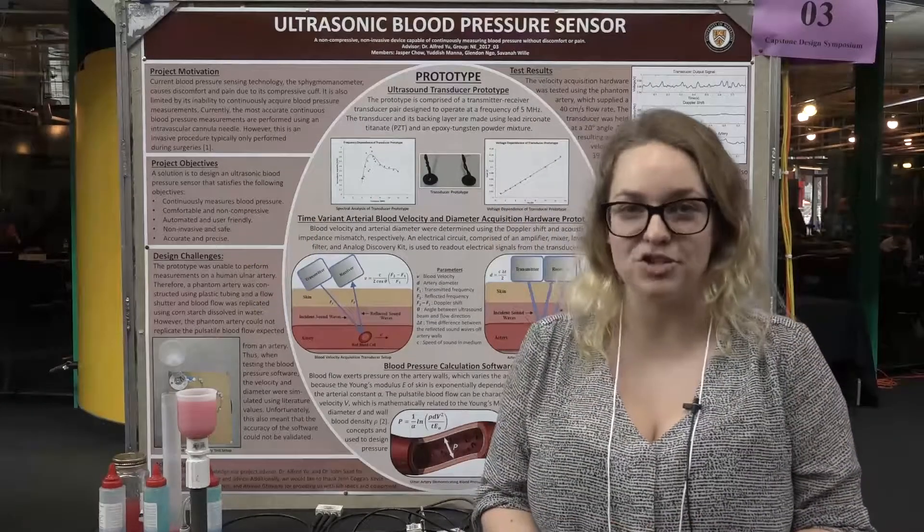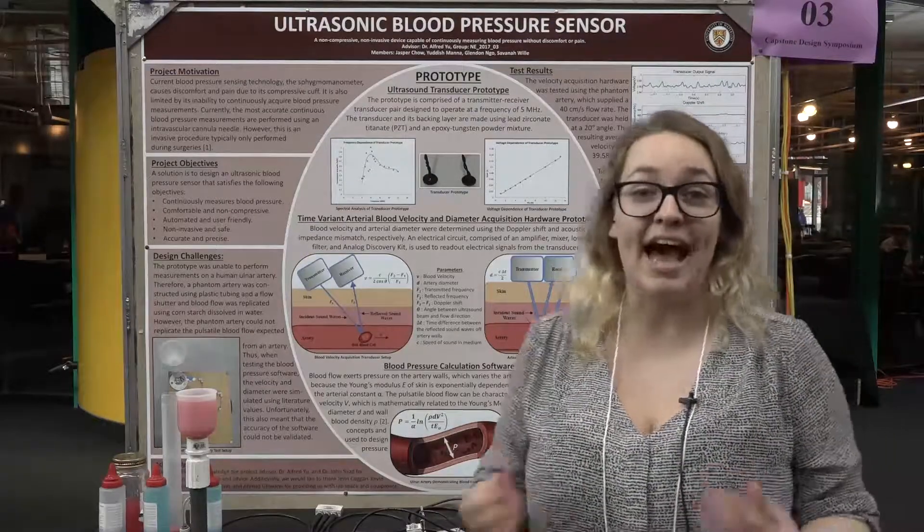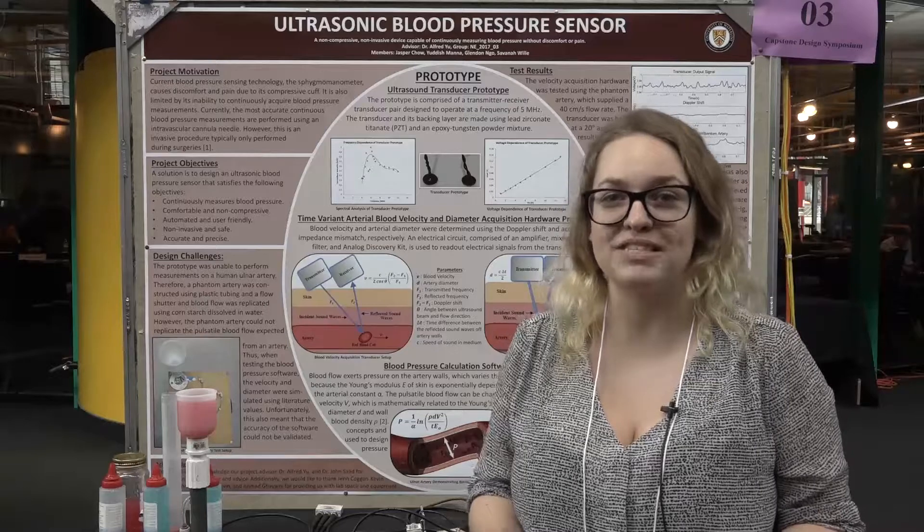We're doing our fourth year design project on the ultrasonic blood pressure sensor. The motivation for this project was the inadequate current blood pressure measurement technology.